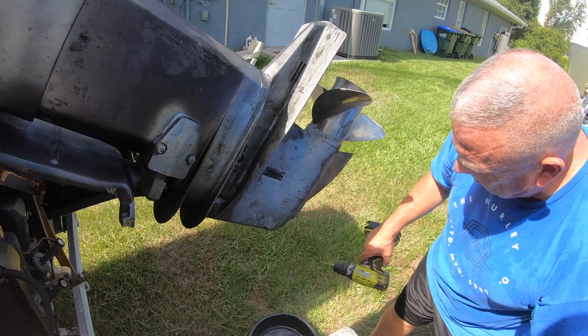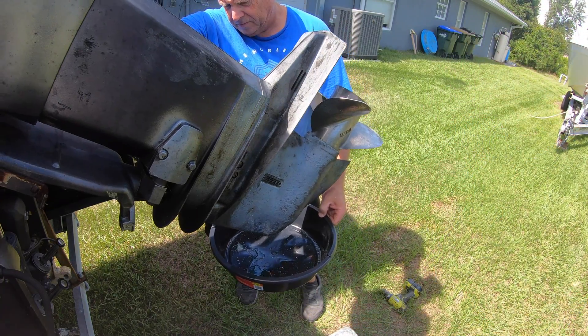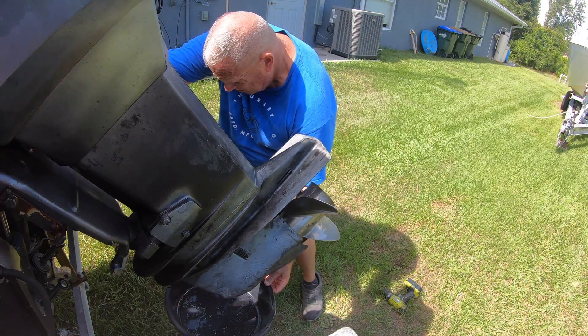I lowered the unit down hydraulically and let it drain into the pan, then removed the top screw to let some air flow through so it would drain faster.